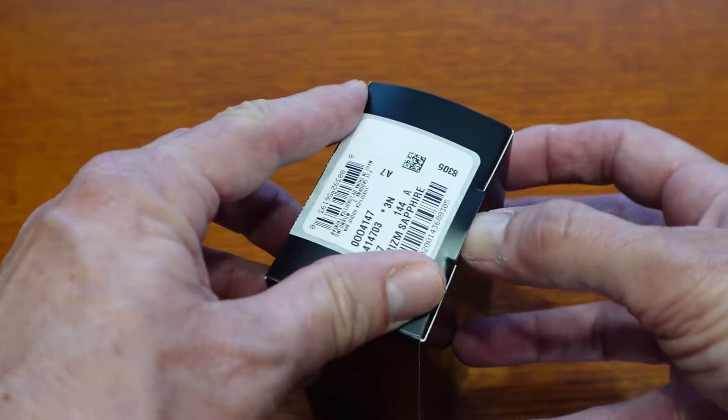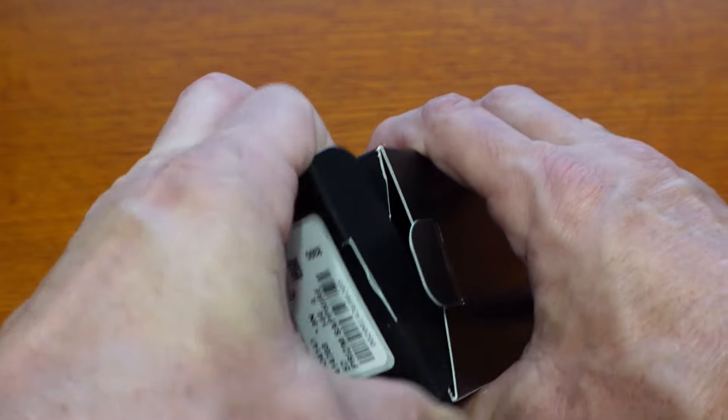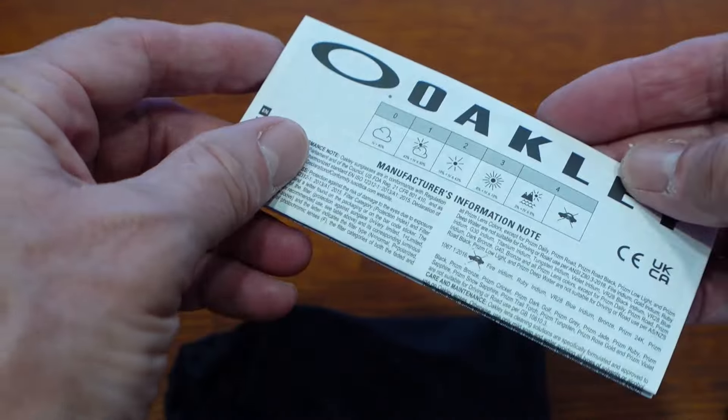So let's open it up and see what you got inside. I've never done a sunglass unboxing before — it's the first time for everything. As with all the other Oakley glasses I've ever owned, it comes with a bag to protect it and clean the lenses, papers that I never look at, and that's it. The box is empty.